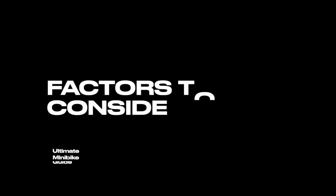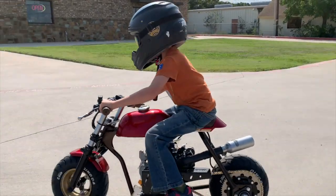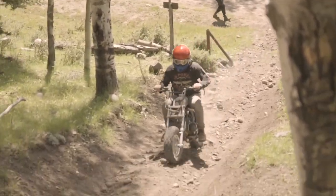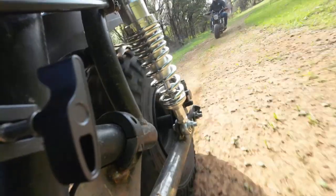When it comes to choosing the perfect minibike, there are a few factors to consider. First, age and experience — choose a minibike suitable for the rider's age and experience level. Smaller, less powerful minibikes are ideal for younger riders and beginners. Second, purpose — consider what you'll be using the minibike for: off-roading, racing, or casual riding, and choose a bike designed for that purpose. Racing and off-road minibikes will most likely come with front or rear suspension.